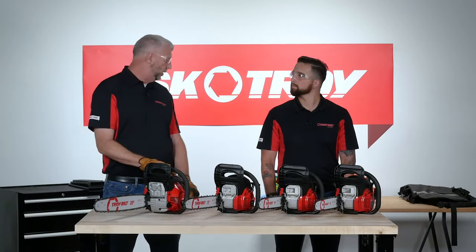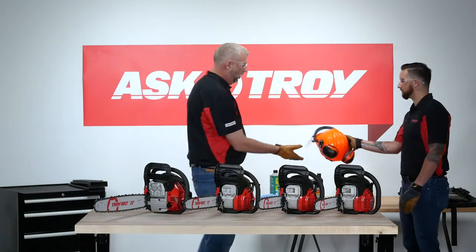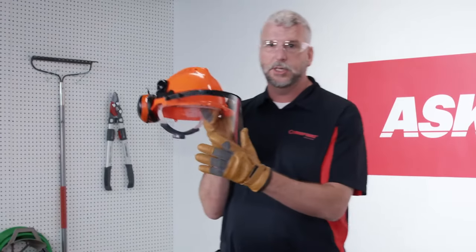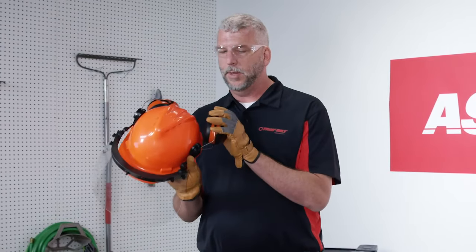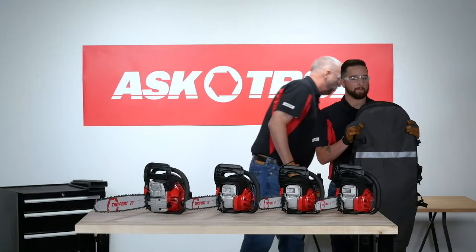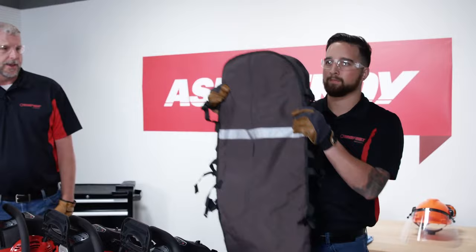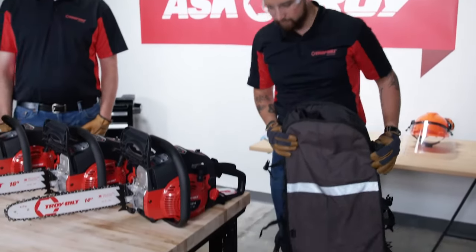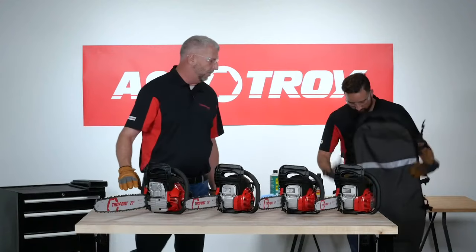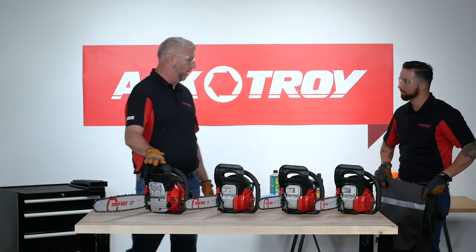When you actually use a chainsaw out in the field, we do advise that you use some additional safety gear. One is a full helmet that has an additional face guard for debris. Ear protection, of course. And then chainsaw chaps, which go on your legs. These keep you safe in the event that the chainsaw blade accidentally comes into contact with your leg — it will stop the saw immediately and protect you from a nasty injury.